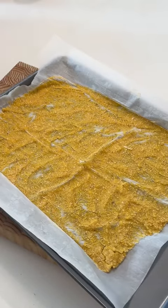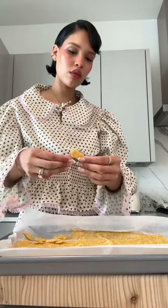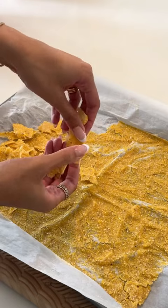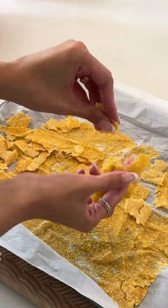I popped it in the oven for about 15 minutes before pulling it back out and breaking up my pieces. At this point it's still very soft, so it's easy to rip everything apart and get it into the shape and size that you want.